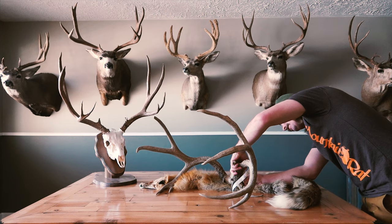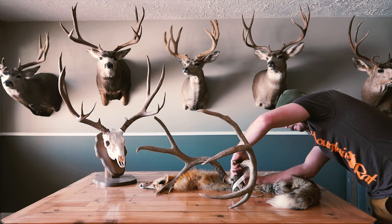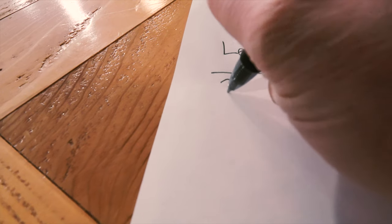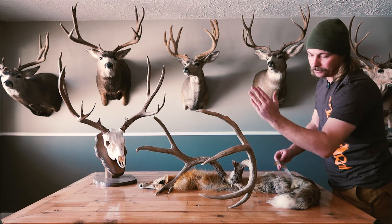Then you go to the eighth — if you're rough scoring, a lot of guys will just go to the quarter, but we like to go to the eighth. So we're going to go at 20 and four, which is four-eighths, which is a half inch. Then I work my way through the antler.